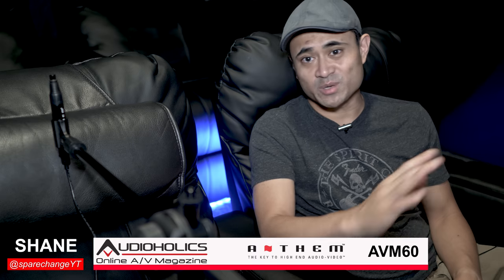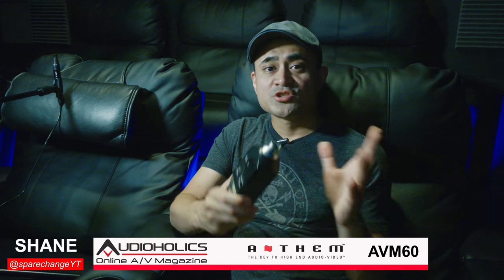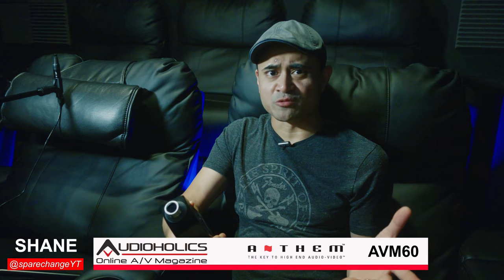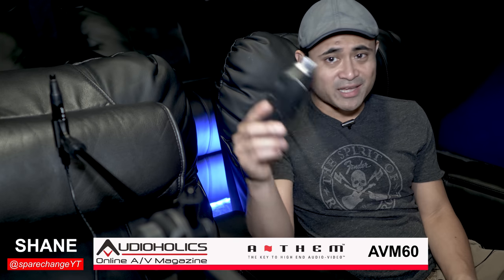One thing I always do after taking measurements with these automatic room corrections is have my Radio Shack sound level meter handy, just to be sure that I got all the levels matched correctly — because sometimes these automatic room corrections get things wrong. So let's go ahead, run through the entire process, then come back and give it a listen.